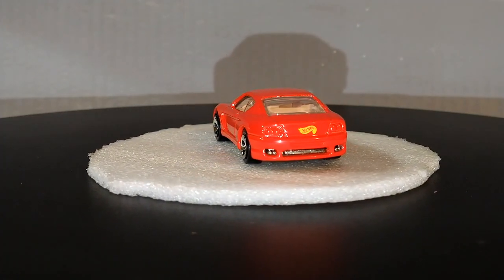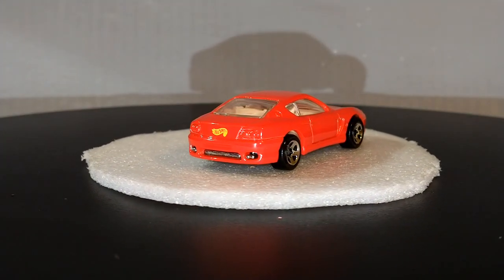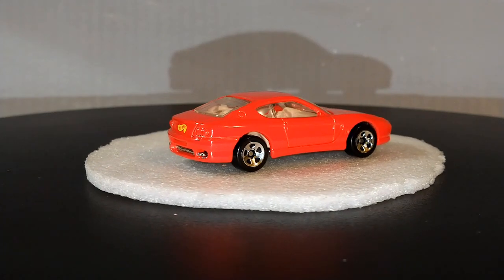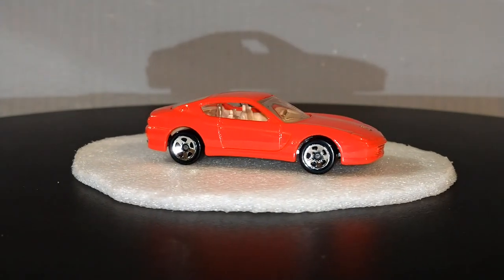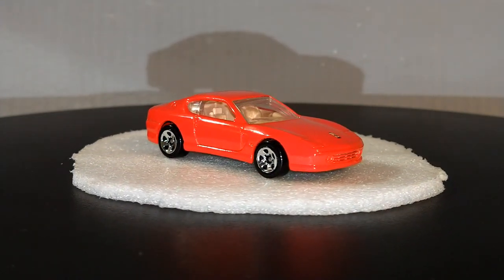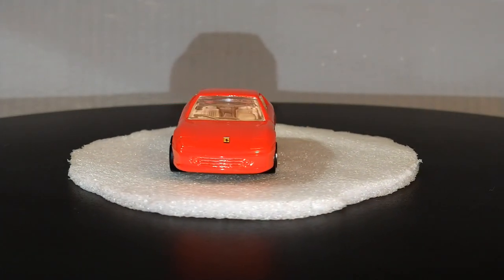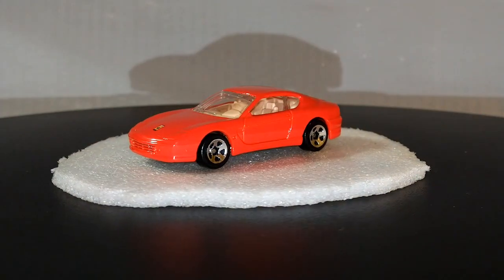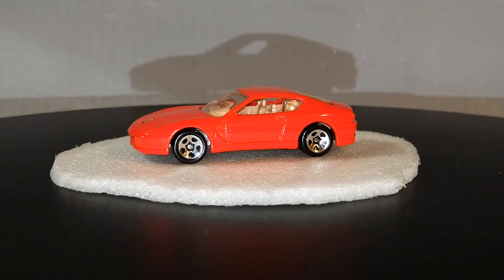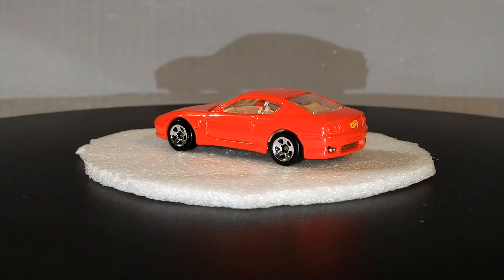I've already done my 60s and 70s Ferrari feature. I've already done my 80s Ferraris. So now this video will be featuring Ferraris from the 1990s. Without further ado, we're gonna jump things off with my Ferrari 456M right here.